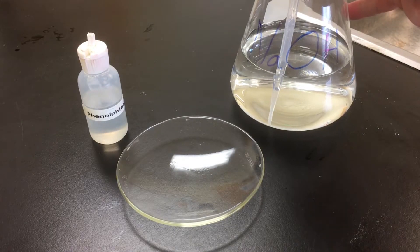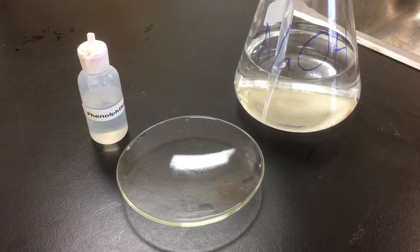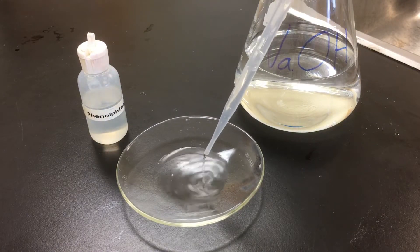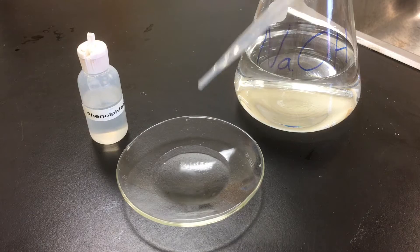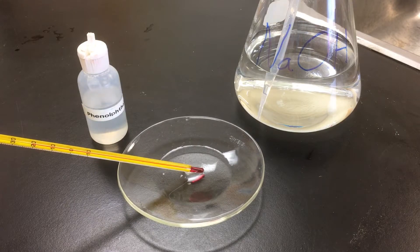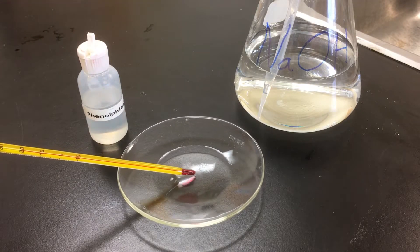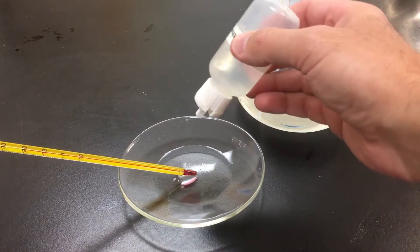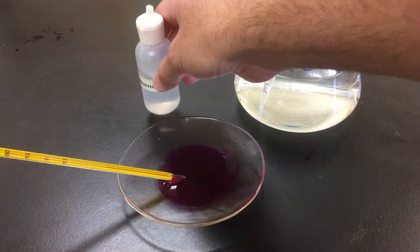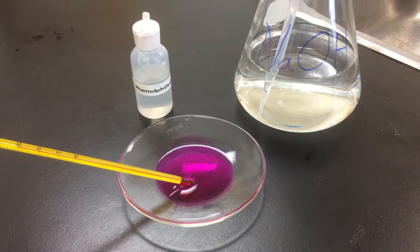Pair four: once again we have sodium hydroxide solution, which is clear. We put some in the watch glass, with an initial temperature of 20 degrees Celsius. We add phenolphthalein, and we can see there is an immediate color change to purple. There is no significant change in the temperature of the solution.